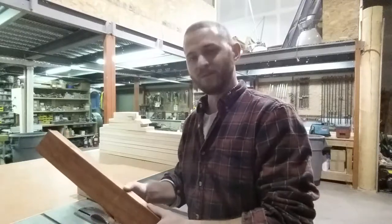Now that we ran these boards through the jointer really quick to get them nice and flush, we're going to rip them down to the width we want. We'll turn on the old table saw here and get these suckers cut down.